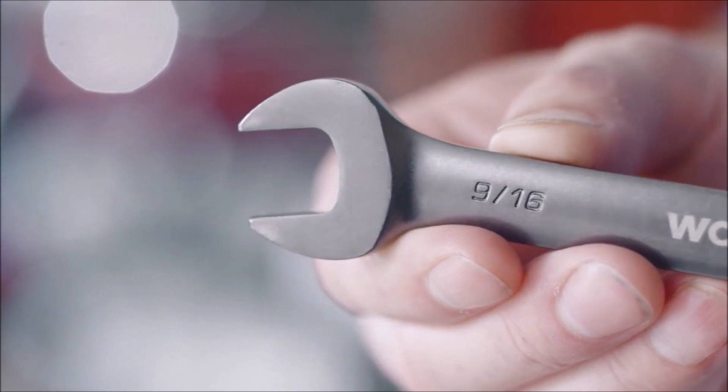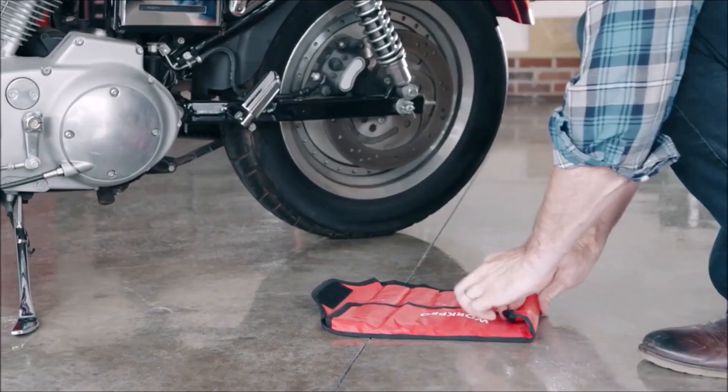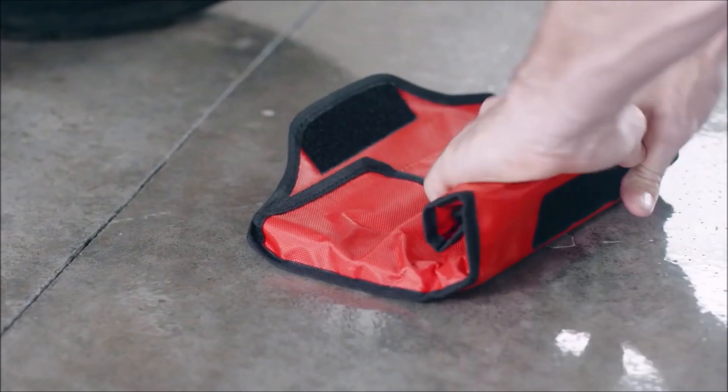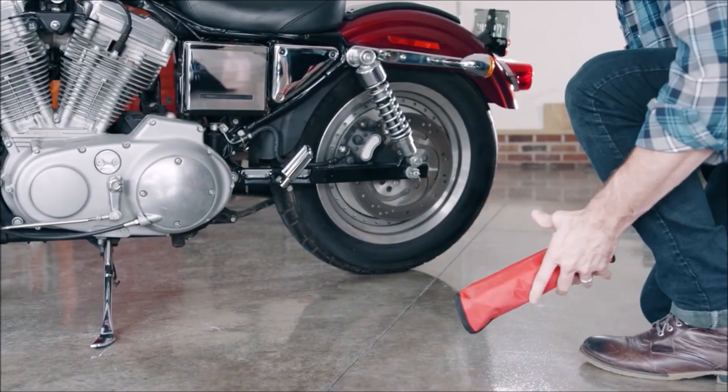This wrench set includes 8 pieces covering sizes: 5/16, 3/8, 7/16, 1/2, 9/16, 5/8, 11/16, and 3/4 inch. It also comes with a storage bag.